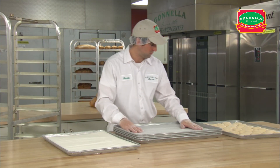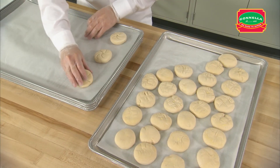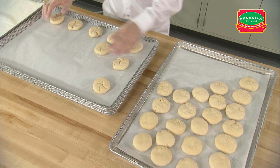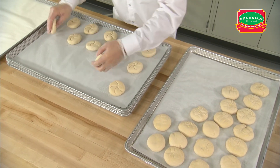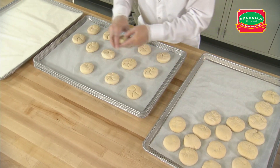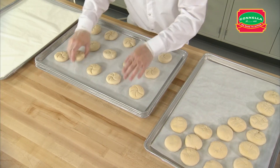When thawing, be sure to place the rolls star side down, as this will help the star keep its shape. When the dough is fully thawed, flip the roll star side up. Place 15 large kaiser rolls on a perforated pan lined with parchment paper, arranging them 3 wide and 5 long.